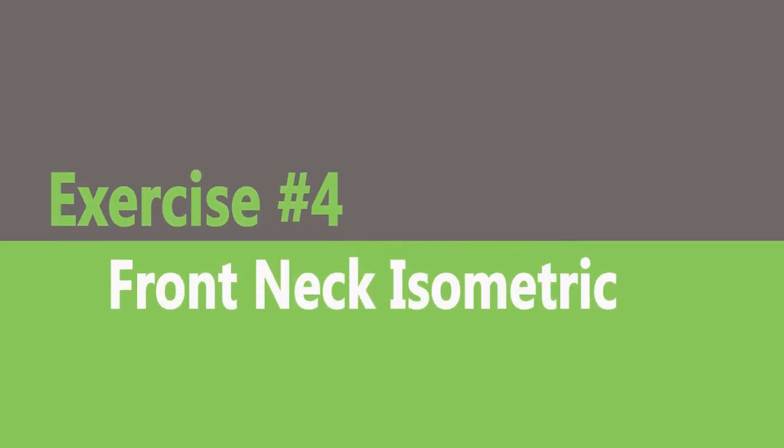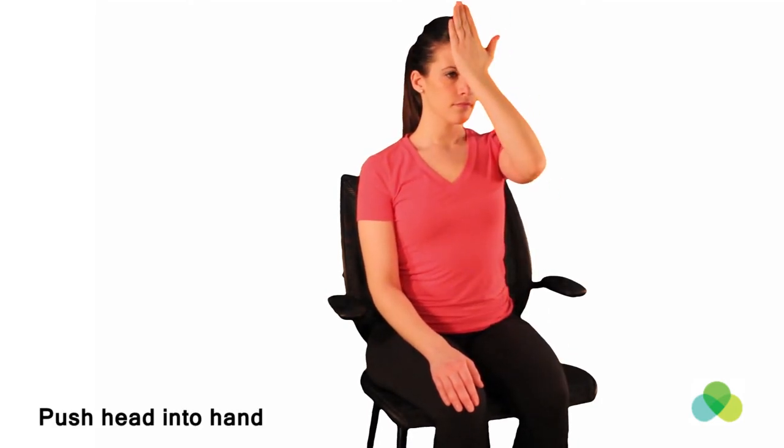Front neck isometric. Sitting in a chair with your spine straight, place one hand on your forehead. Gently apply a forward motion with your head without allowing any movement.